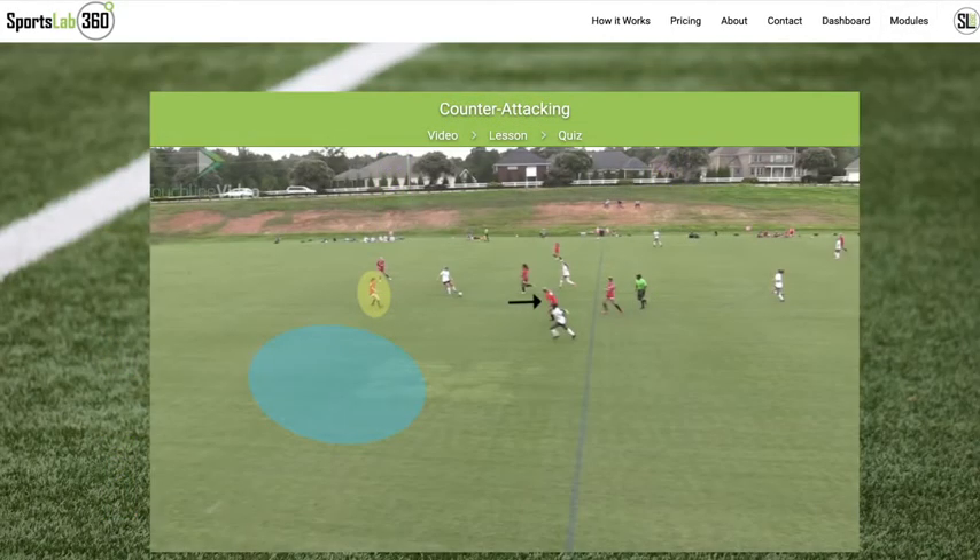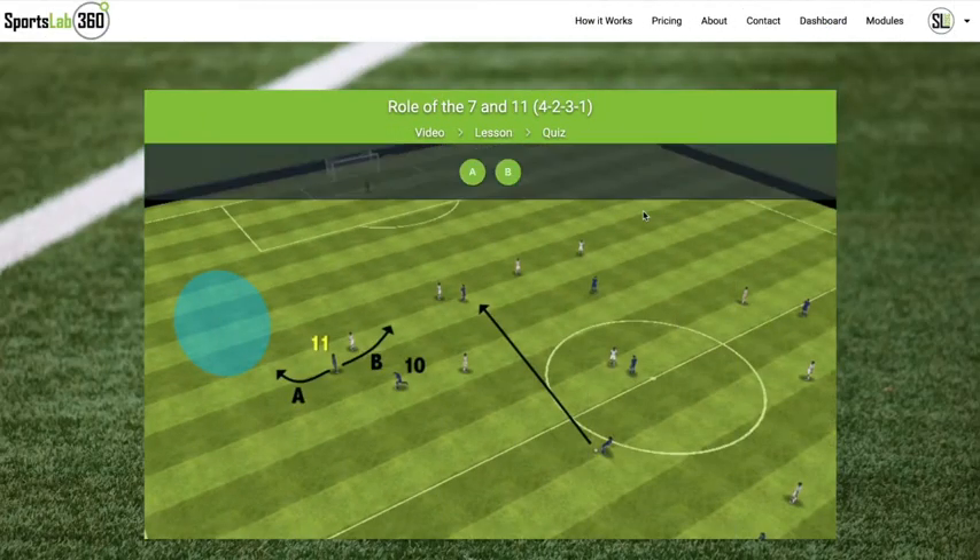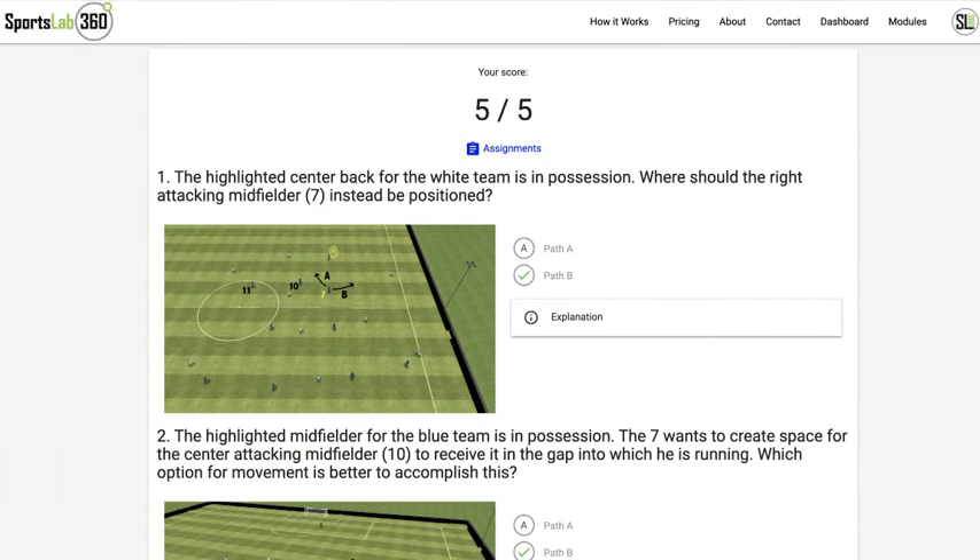Your players will first move through a video to introduce the concept, move on to an interactive, animated lesson, and will then finish with a review quiz.